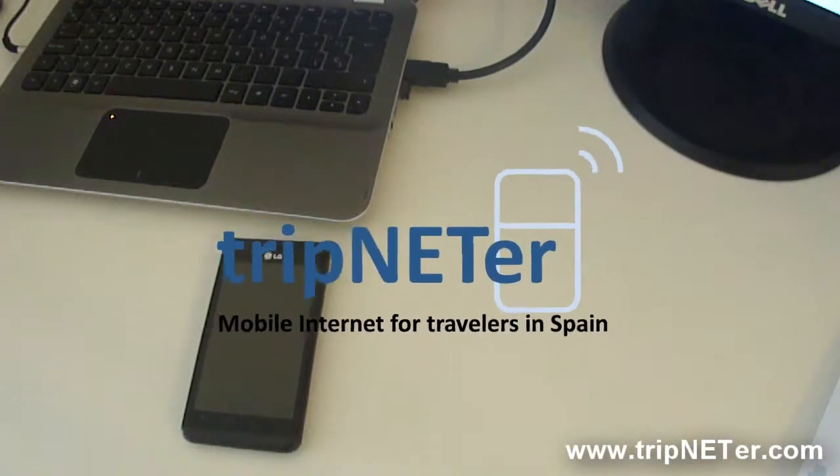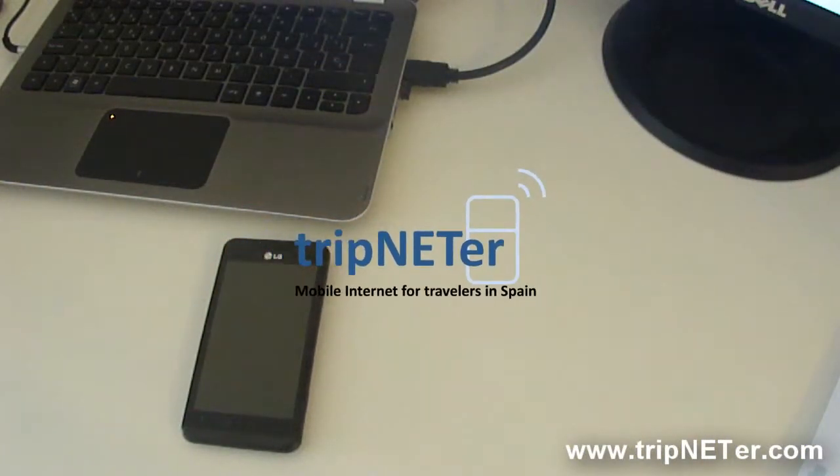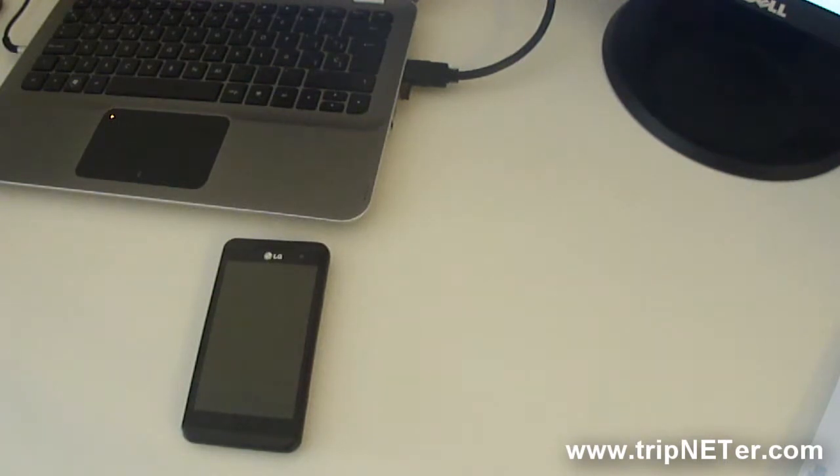Hello, this video is to show you what you will receive inside the tripnetter envelope and how to use it.